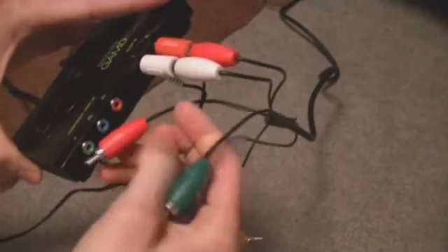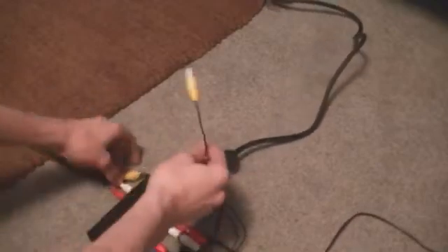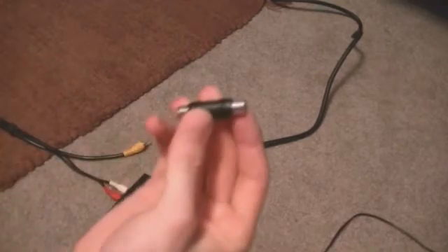Go ahead and finish putting in your red, green, and blue cables. Sorry if I'm stuttering — I'm kind of new to this tutorial stuff. So now you'll see that you've got two yellow wires and they don't have holes to plug into — that's where this little coupler comes into play.